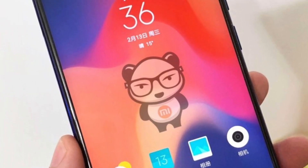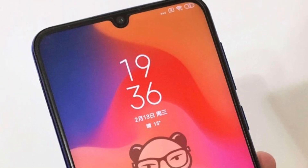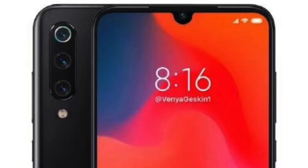The Xiaomi Mi 9 will be officially announced on February 20th at MWC — the exact same day Samsung announces the Galaxy S10. It features a triple camera with a 48-megapixel main camera, Snapdragon 855, multiple RAM and storage options, a 6.4-inch OLED screen with a water drop notch, and it will certainly be cheaper than Samsung. I'm very excited to see both phones and find out which one comes out on top in a head-to-head.